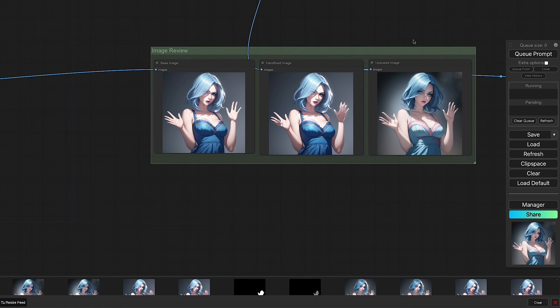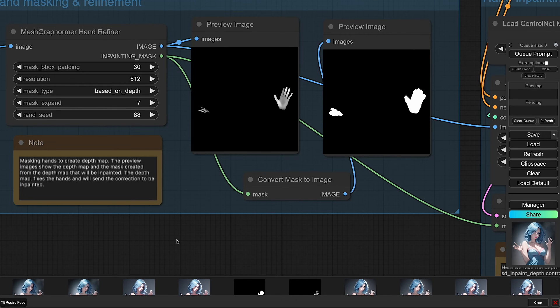We still have a few tips and variations to go through. One key parameter to tweak is mask expand inside the mesh graph former. I had issues with default settings at 8, and bringing it down to 7 worked really well for the slender hands of this character. Increase or decrease it depending on the size of the hand. Full body images on Stable Diffusion 1.5 do not perform well because the hands are already very deformed at that small size.